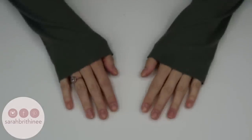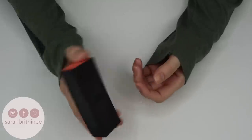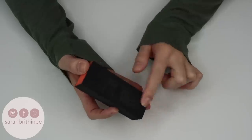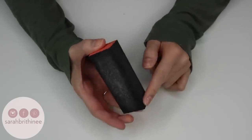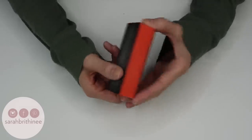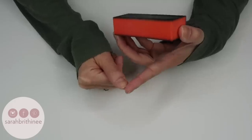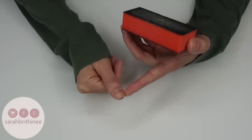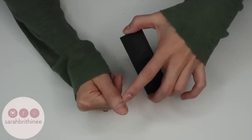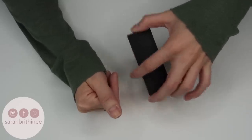Now that my nails are filed to the shape and length I want, it's time to buff them. This is the buffing block I use — it has three different grit sizes, and this worn-down side is the one I always use. I like to buff out the edges of my nails to take any sharp edges off, and then I also buff the top because it helps your paint stay on longer. That extra cuticle skin area can be buffed too — it'll smooth it out and get rid of it.